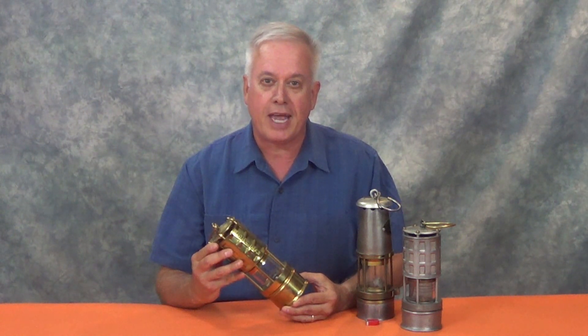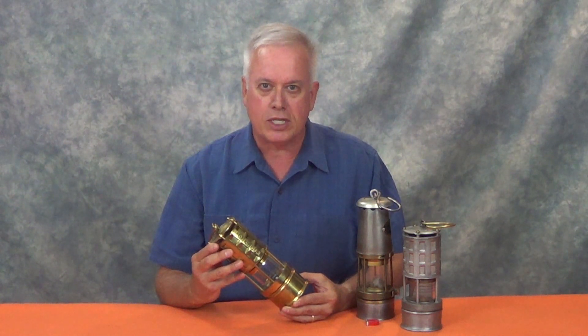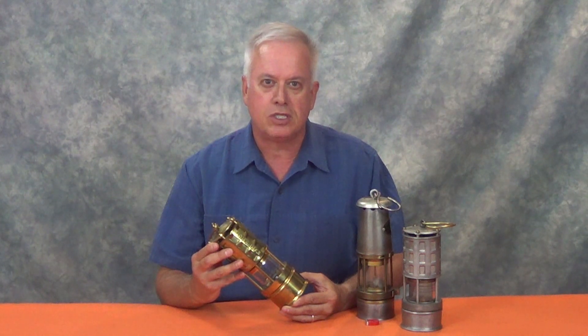Invented about 200 years ago, the flame safety lamp was designed to allow miners to carry an open flame into a mine containing explosive methane gas without causing an explosion. Originally used for illumination, in more recent years it has been adapted as a testing device. Although these are no longer allowed in U.S. mines, they still continue to be used in some countries.